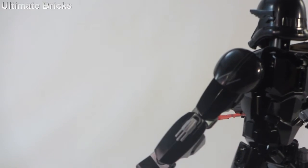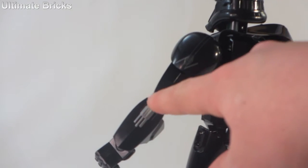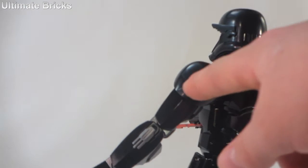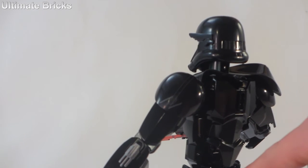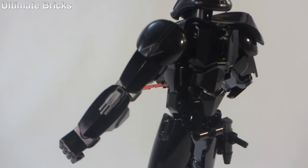On this arm, he has a little thing right there, as well as a printed shoulder piece right there. And he does have the little thermal detonator right there on his back.